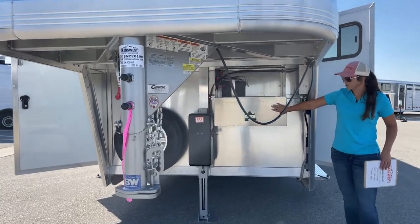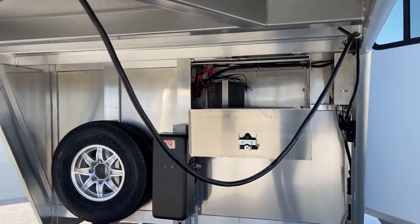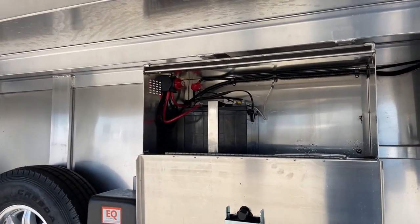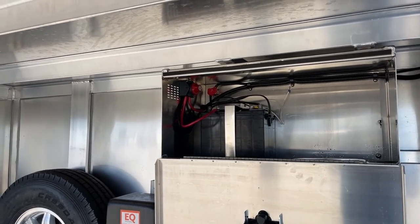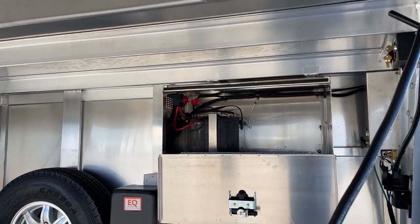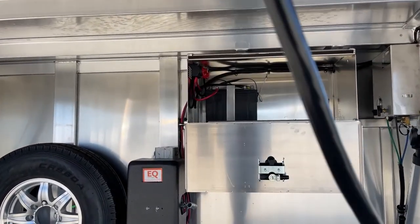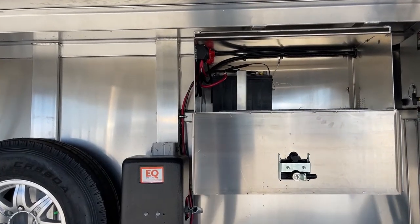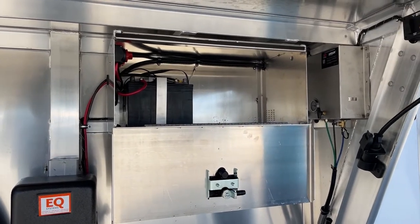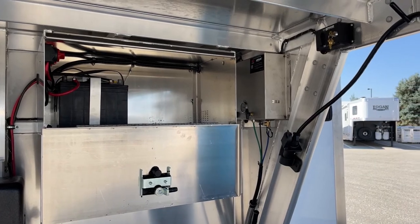Right here you've got a battery box with one battery, and then you've got your battery cutoff switch in there as well. When you are not using the trailer, we highly recommend turning it off. That way, if you accidentally leave a light on inside or exterior, it's going to cut all power to the trailer so your battery is not going to be dying out completely. And when the truck is plugged in and running, it's actually going to trickle charge that battery back up to keep it at full capacity.